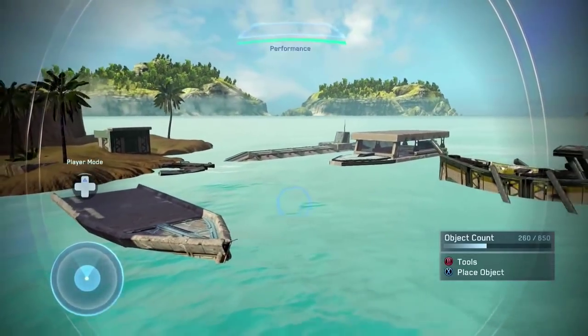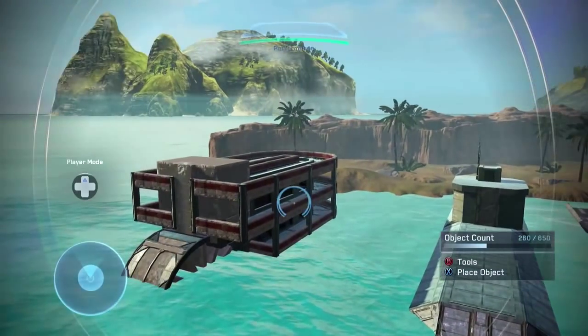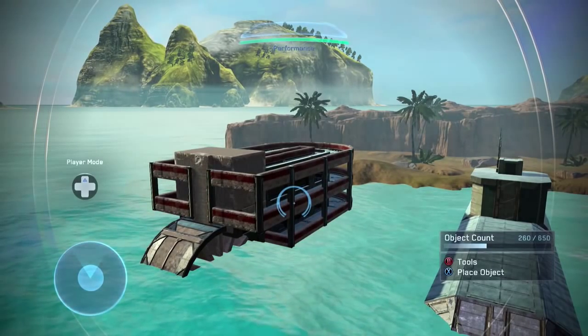Hopefully you find some use for them. My name is Sean — thanks guys all for watching. You're going to find out what happens on this party boat, so stay tuned for that.